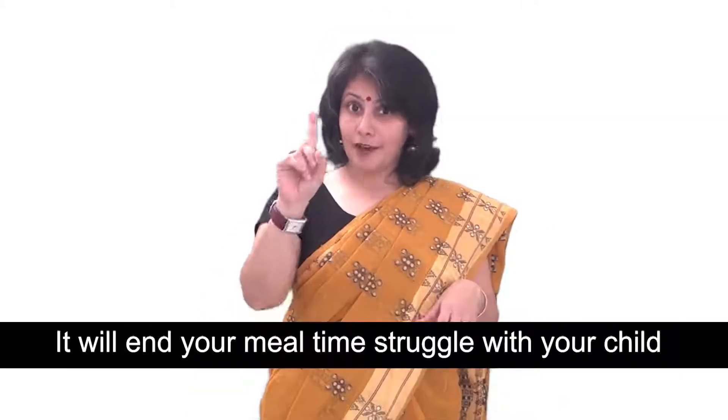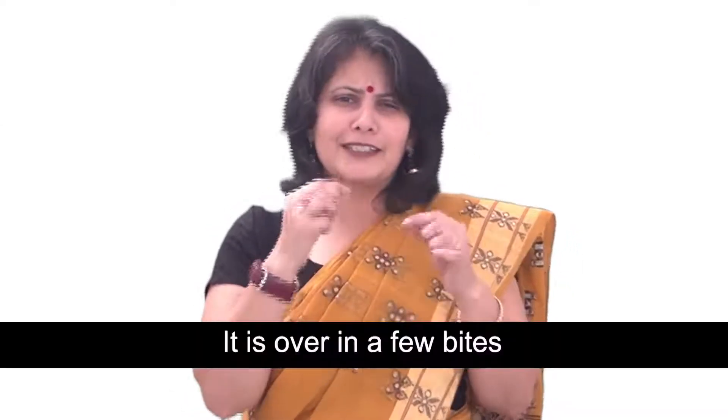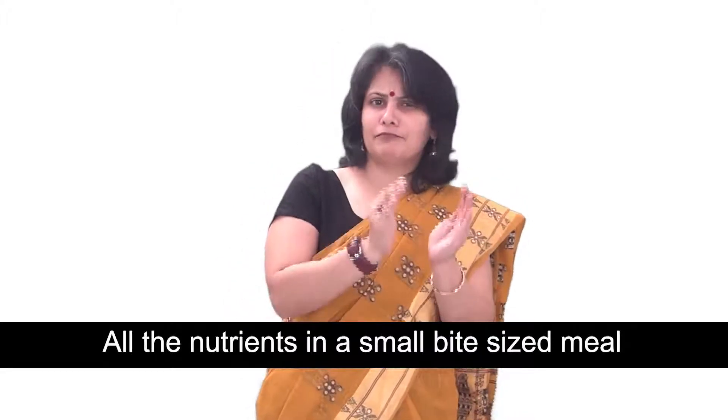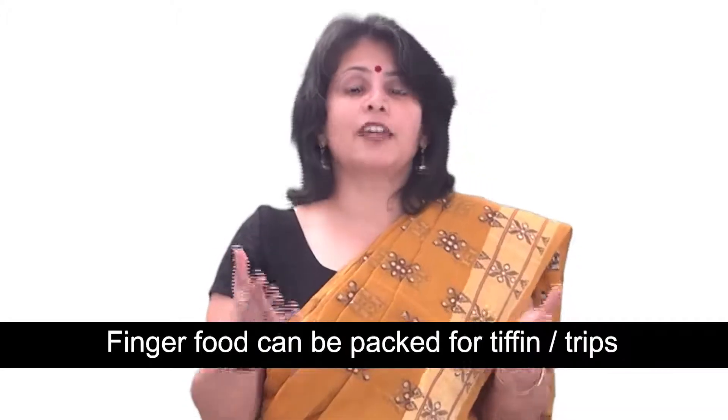This is a recipe that is sure to become one of your favorites. First, it will end your meal time struggle with your child — you won't have to beg your child to finish the dal or the roti. Second, your child will love it because it's so small, it's over in a few bites and he doesn't have to take time away from his play. Third, you will be able to deliver all the nutrients in a small bite-sized meal. You can pack this for tiffin because it's not messy, and you can also carry it when you travel with great ease.